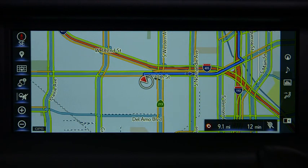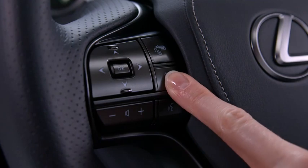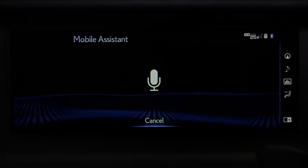Or you can send a text. Press and hold the phone button on the steering wheel until you hear the beep, and say 'Send text.' The system asks: 'Who shall I text?' Say 'Tom Smith mobile.' It then asks: 'What do you want to say to Tom Smith?' Respond: 'Let's have lunch tomorrow at 12 at the usual place.'